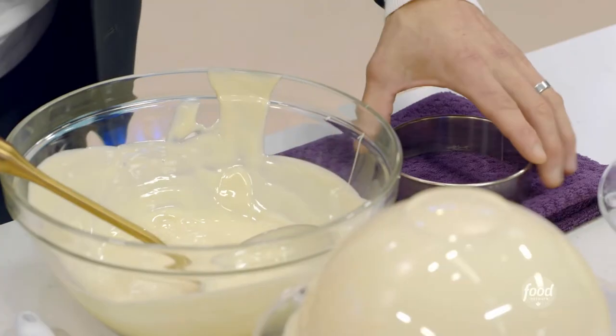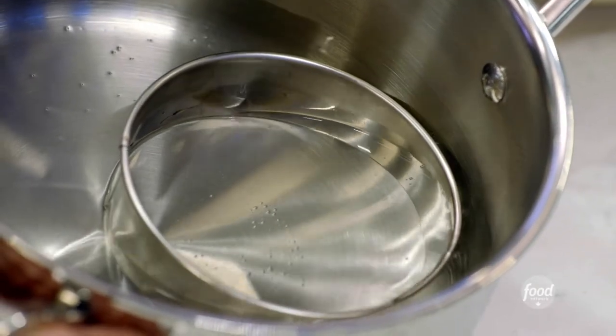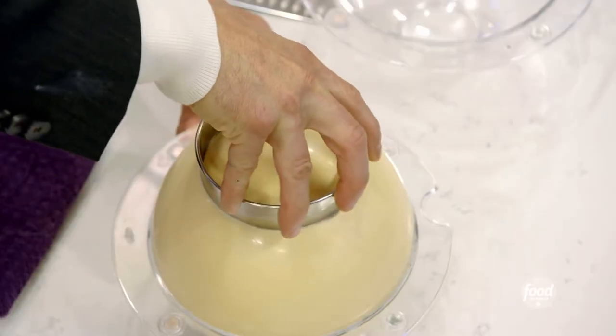Now it's time to cut it, and we need heat. We have boiling water in here — you can let that just sit in there for a few minutes. Dry it off so there's no water on it, and apply a little bit of pressure. You don't want too much pressure, just continuously turning to get it through.